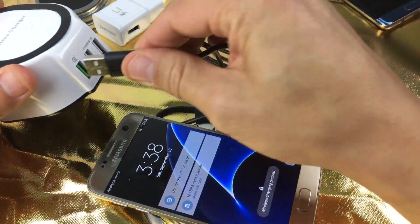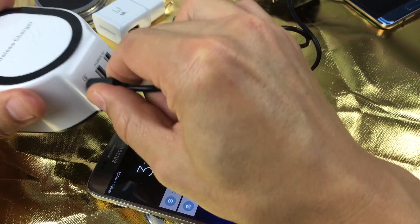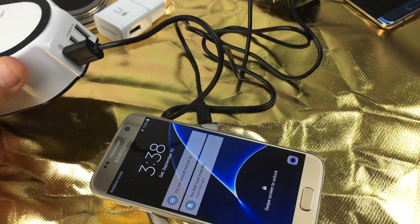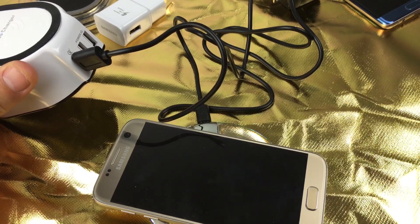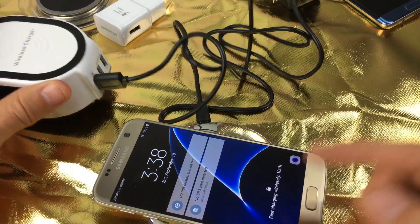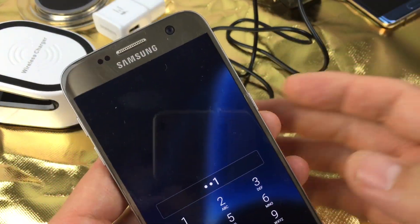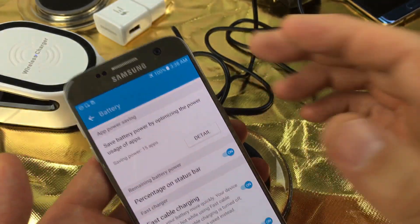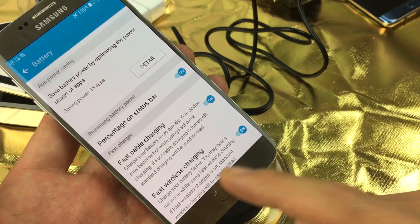Now if I go ahead and change ports — this is a USB 3.0 — let me go ahead and pop that in there. Then let me set that on here. And now we have fast charging wirelessly. Once you have this come up on your phone, automatically you're going to have that menu pop up. And then this menu down here will show fast wireless charging.